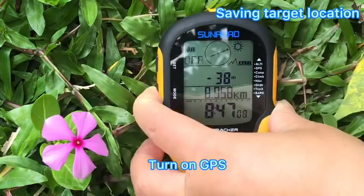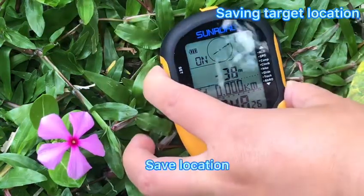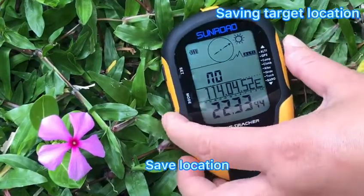Under time mode, press the LT button, then long press the mode button to turn on GPS first. After GPS connects successfully, long press the SET button, then press the mode button 6 times to enter target location saving.